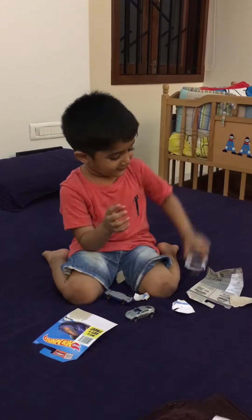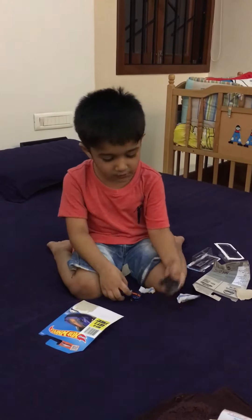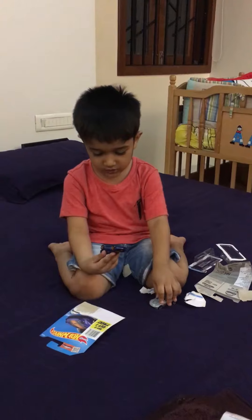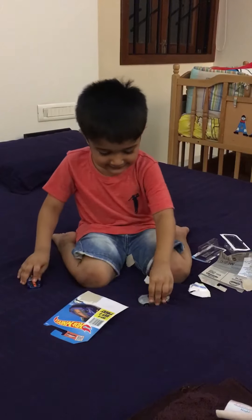Ha ha! Hey, I have a blue one. Oh, I'm going off. I got some. Waaaaa! Yeah, look.